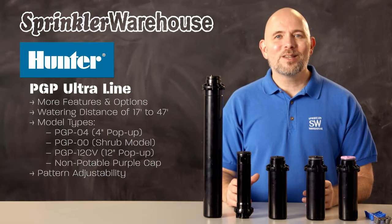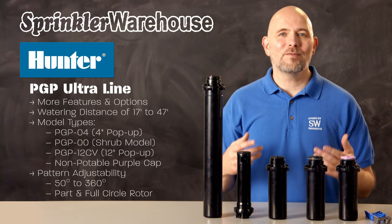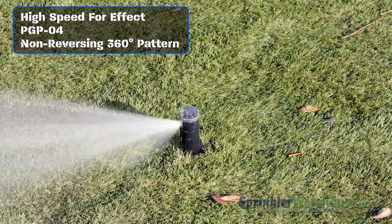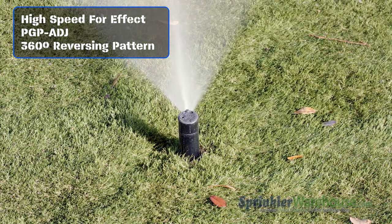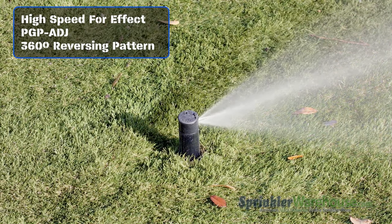You can set the arc on these between 50 and 360 degrees, and all PGP Ultras are part and full circle rotors in one. So when you set the rotor to turn 360 degrees it goes around in a continuous circle without reversing directions. Having a full circle setting gives the water more time to absorb into the ground before the rotor makes another pass, whereas on a part circle only rotor, because it reverses at the end of its arc, it's more likely to experience runoff at the edges of the arc.